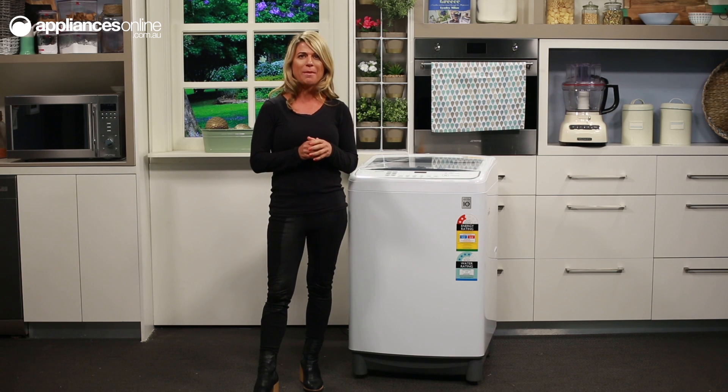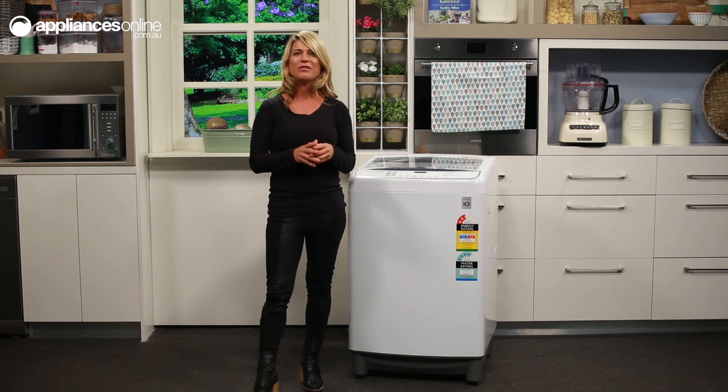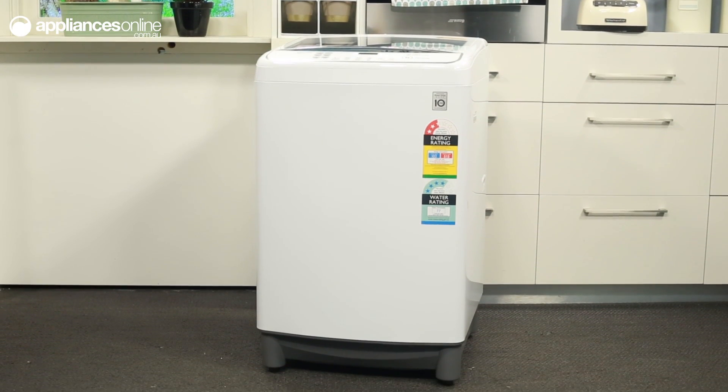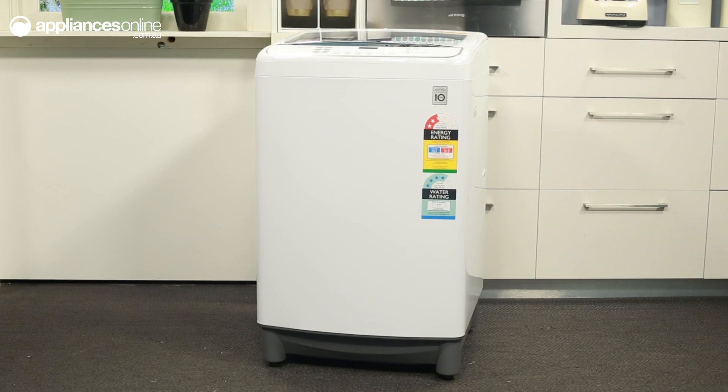It has a 950 RPM maximum spin speed, and its 10 program cycles let you use multiple settings to tackle even the toughest grime or stains. So all in all, this washer is a good pick for giving your clothes a thorough and more hygienic clean.